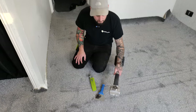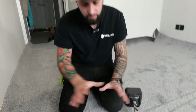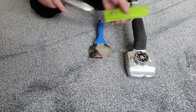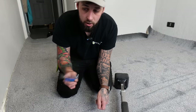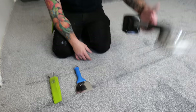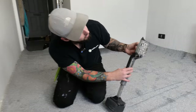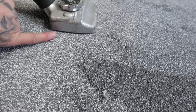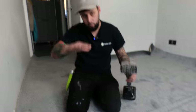Here are the bare minimum tools you need: a carpet knife with Sweeny Todd blades, a stair bolster for tucking carpet on flat areas, and a carpet stretcher. The stretcher has a knee pad where your knee goes and adjustable teeth. To set the teeth, sit it in the carpet, wind the teeth out until it just picks up off the floor, then back them down so it's flat. That's how to set it for different thicknesses of carpet.